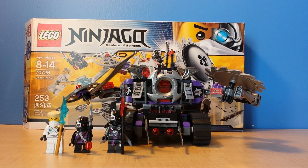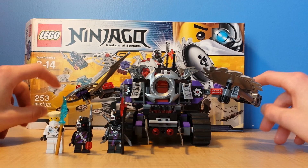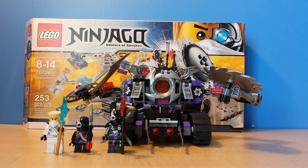Hello there, this is BrickRookie, and today we will be reviewing the Destructoid set 70726, ages 8-14 and 253 pieces. This set is pretty cool — it comes with 3 pretty good minifigures and the awesome Destructoid itself, with some pretty cool features. Let's go ahead and look at the minifigures right now.